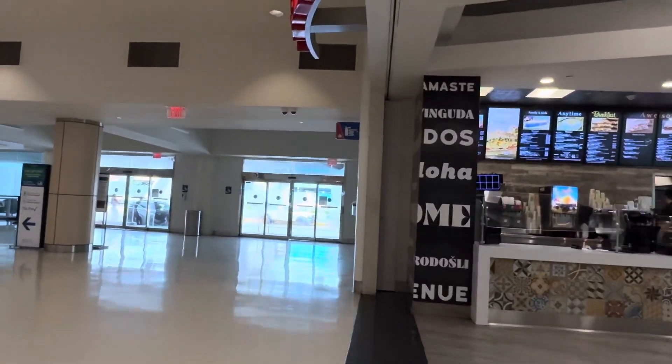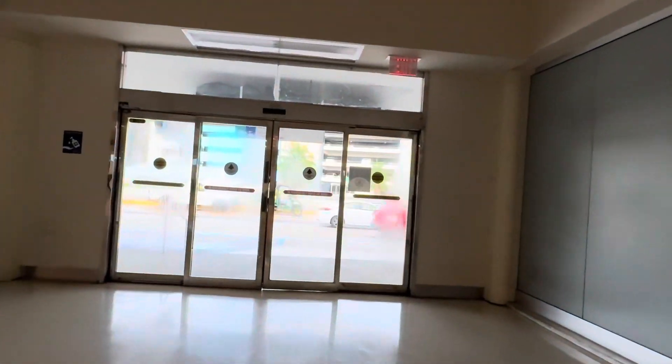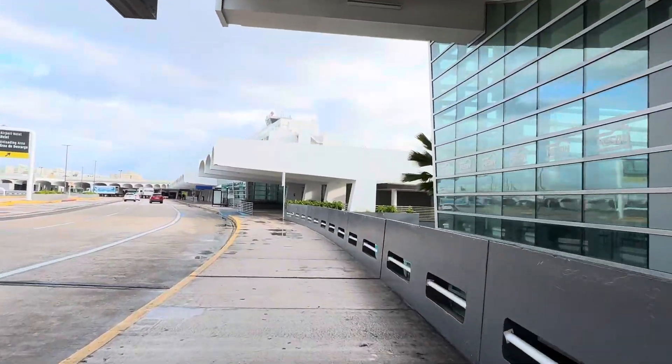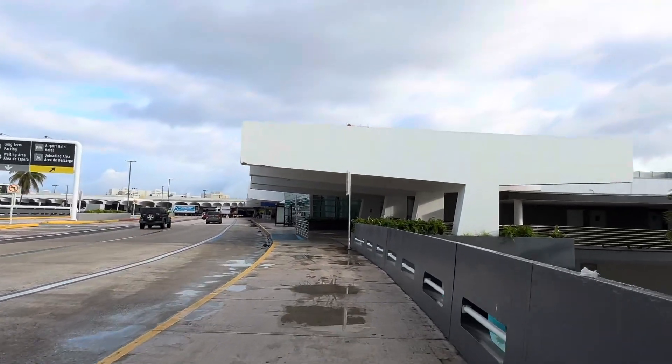If you're exiting from Terminal B, walk out of the secured area and go to the doors by Maison Sandwiches. Exit the door and turn to the right, and walk down past the next set of doors. This is the middle bus stop.